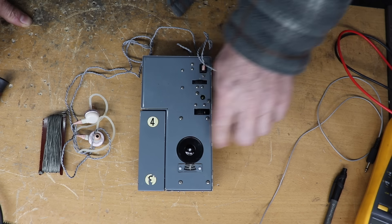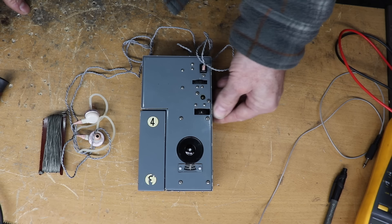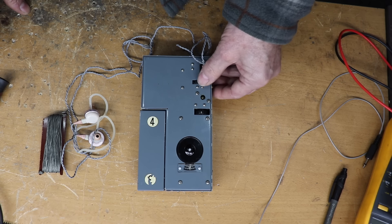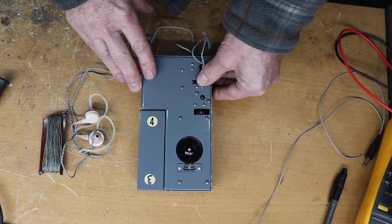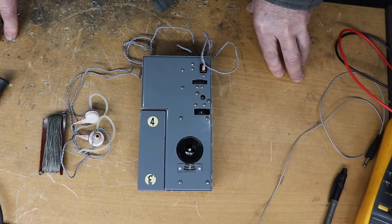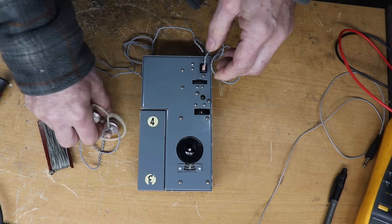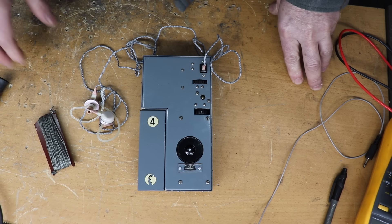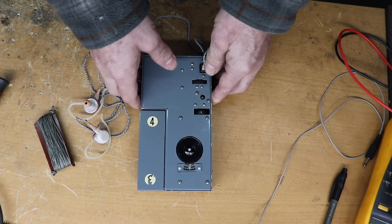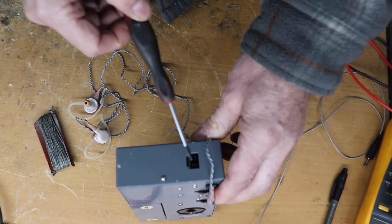Obviously that is the tuning mechanism there. You've got an on-off switch here which actually switches the heaters — the valves — in. Then you've got this rotary adjustment here which is actually for the BFO, so it can pick up CW as well as AM. And then you've got a little socket for your earphones, which are probably 1950s AirPods or the equivalent thereof. And then you've got a small power connector there.